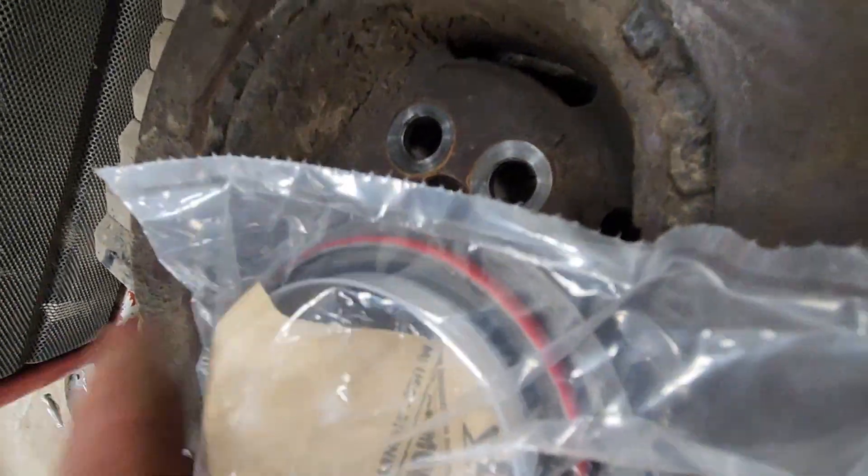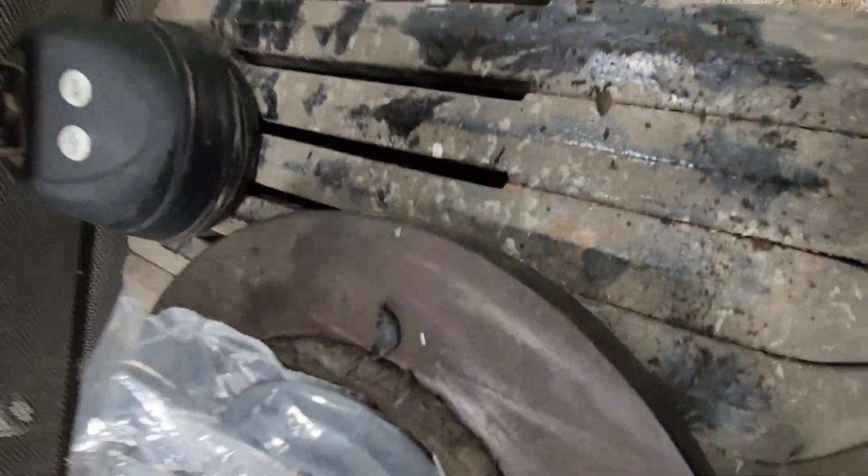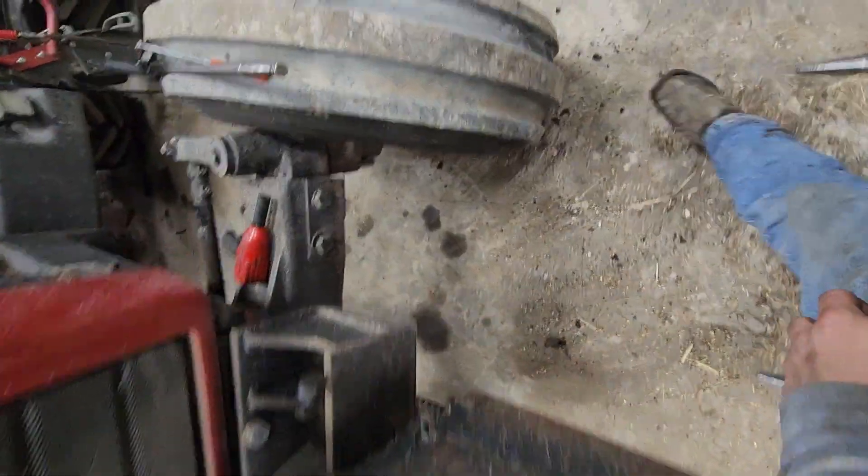So here's a new seal, here's the plastic wear sleeve they use to install it, and then it's got the depth setter. I'm not going to use that — I have my own reasons. I've put in many seals.